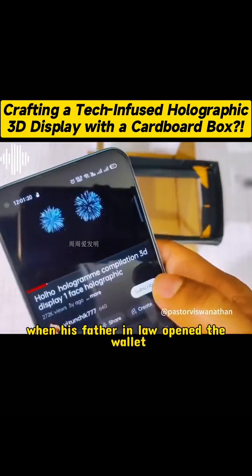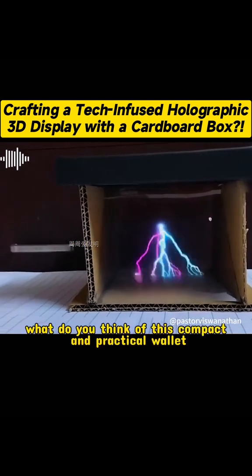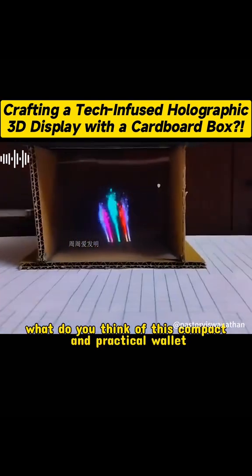Finally, put a few videos in at random and see how it works. How do you feel about this holographic 3D image? Isn't it very cool? What do you think?